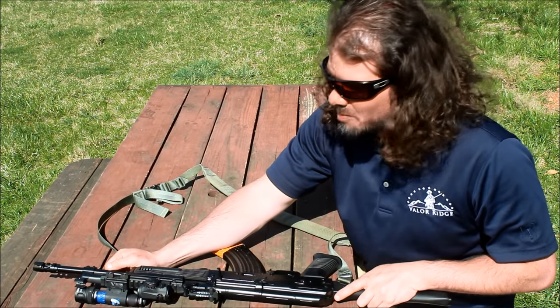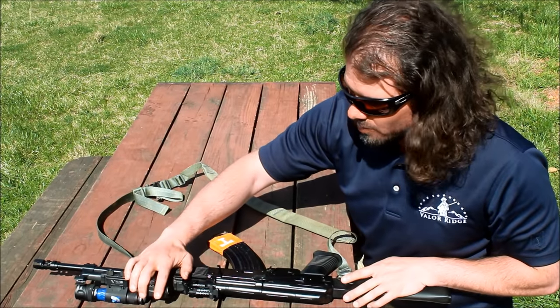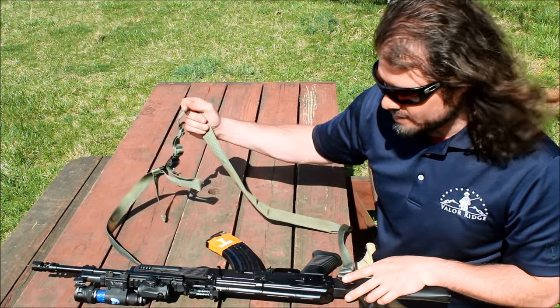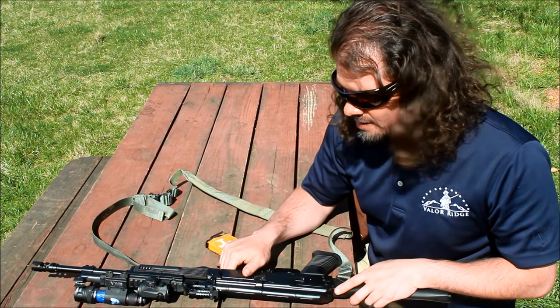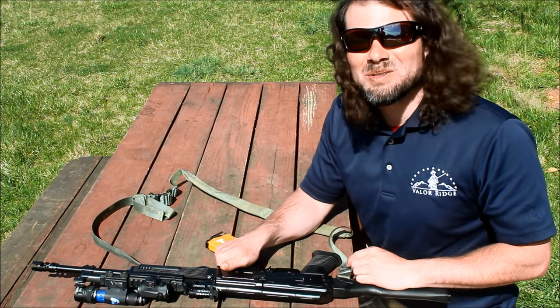Standard accessories: Ultimak rail, Aimpoint Micro, a Surefire Vampire light on a Viltor mount, and a VTAC sling. Standard comb block steel magazines — they just work. I really like this gun, it's very handy to shoot. Let's quit talking about it and go shoot it.